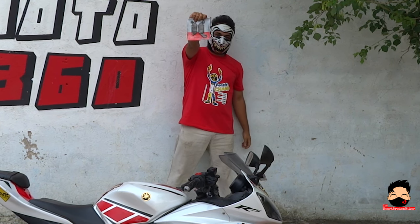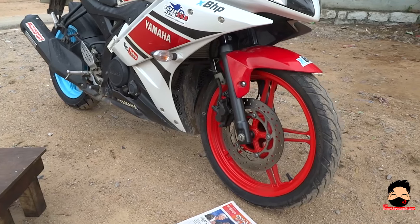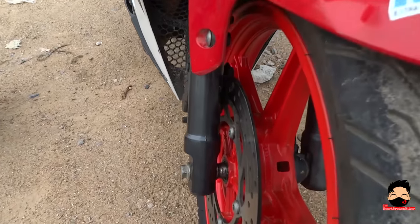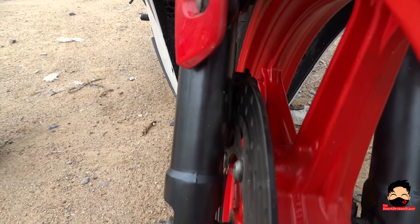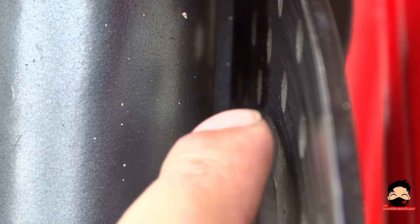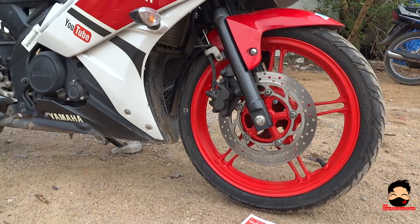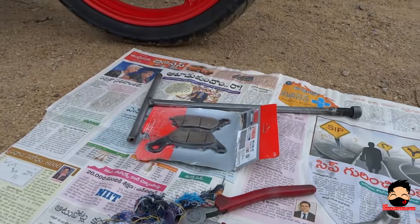These are my front brake pads. Let's change this. The first thing to do is to check the status of the current disc pads, and this is how you can see it. I'm not sure if this can zoom, but this is where it will be visible. That thin little part over there is my old disc pads. We will open the disc pads in a bit and you can see the difference between the old ones and the new ones that are lying right here.